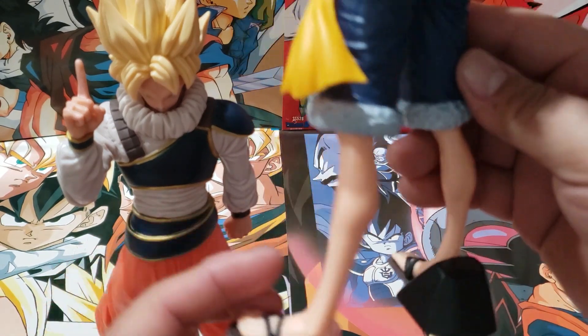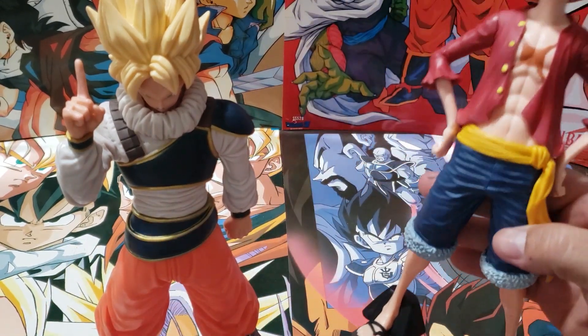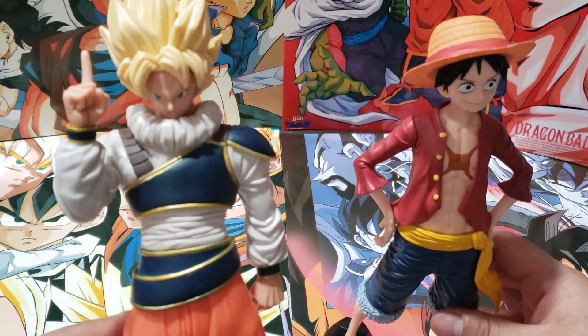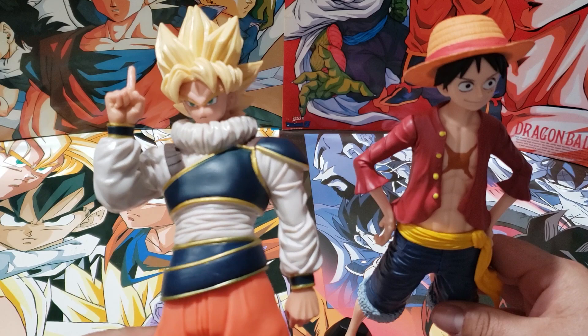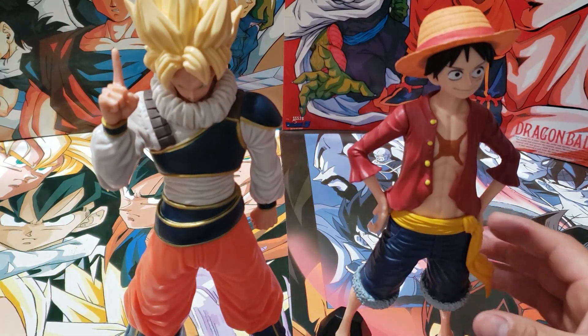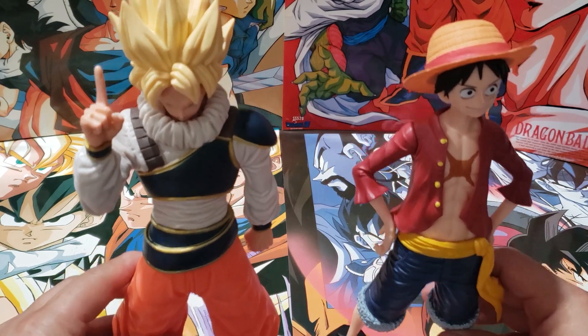Alright guys, so in the comment section, pick which one's your favorite. My pick — I'm gonna take Goku on this one.